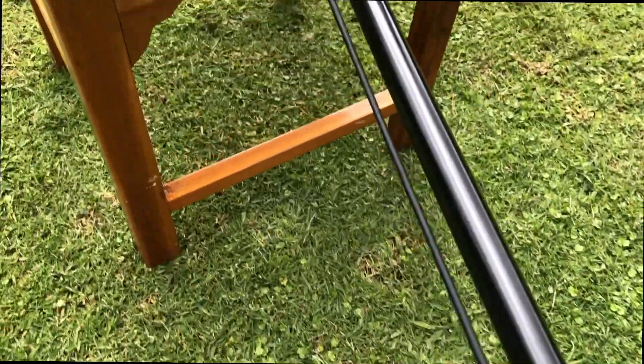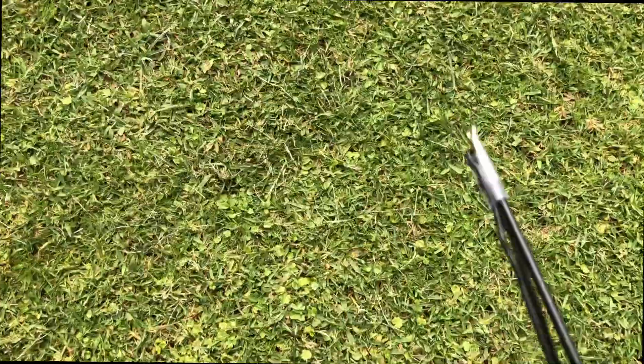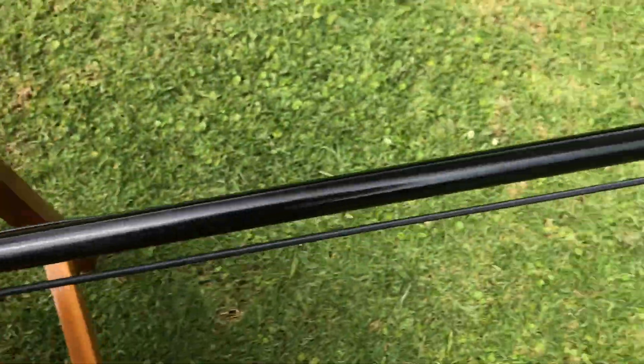Right at the very top of the pole you're given a little bit of PVC plastic which you slot over the top whilst holding the 40 meter element. As I said, you can add more elements if you'd like — I've just stuck with the four different elements.